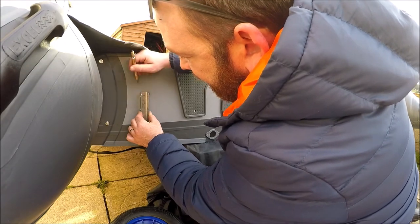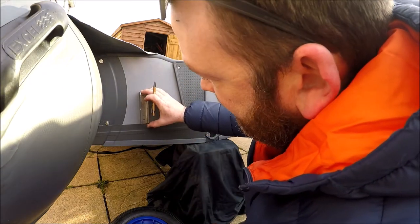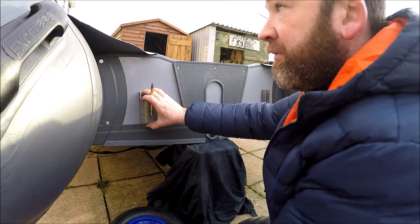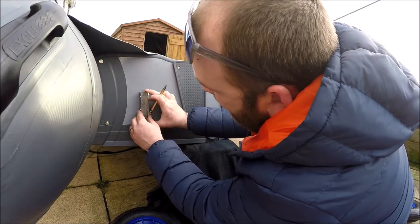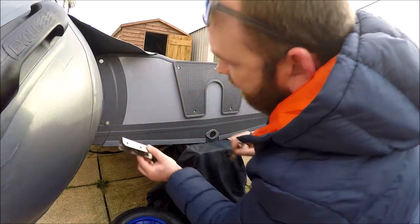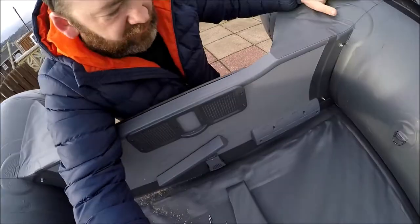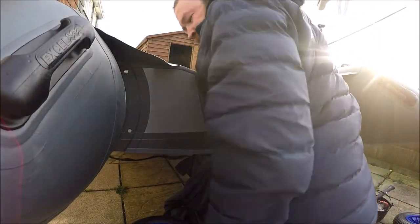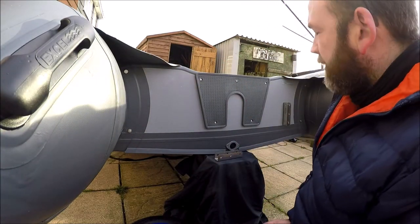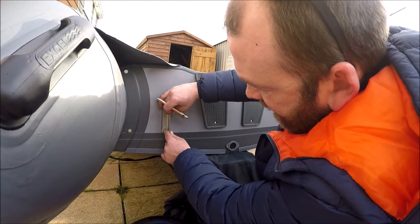Mark it on the top as well because I want to show you a handy tip. Draw the line there so it's straight — so when we come to drill, I'll show you a nice little tip that will help you out on the beach. We'll mark it out and we're good. See that clip there — I removed it on that side, and I need to remove this one now too. We've undone our little floor clip, and we've got it straight there.